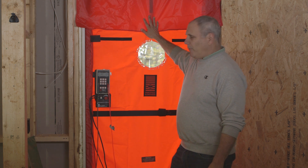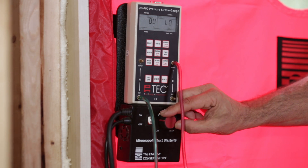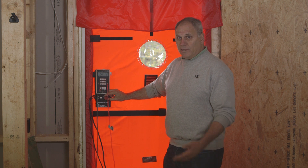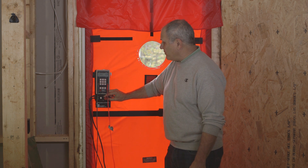It's put in this shroud that goes in the doorway. It's tied to a manometer, which gives us pressure and airflow. We basically turn the fan on to get up to 50 pascals of pressure inside the house, and once we hit that 50 pascals of pressure, it tells us how much air is flowing through the fan, which determines the total air leakage in the house.